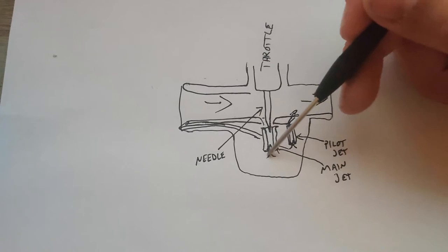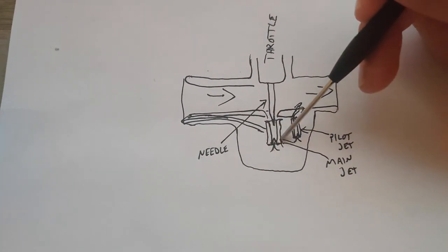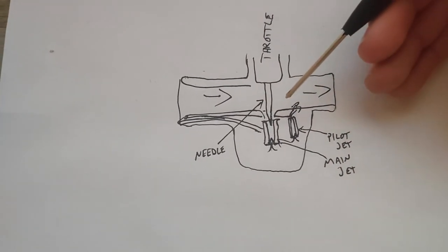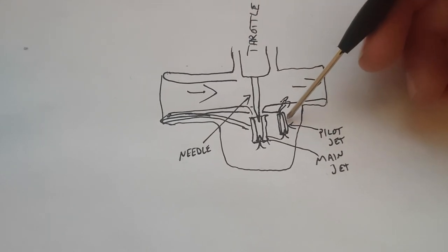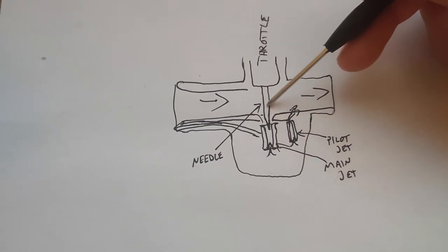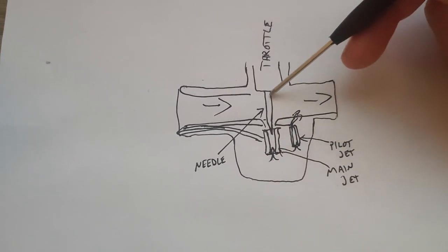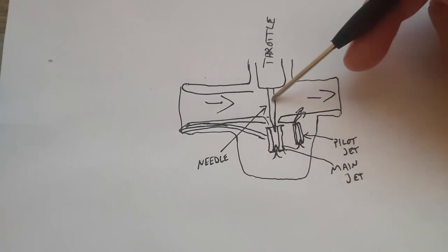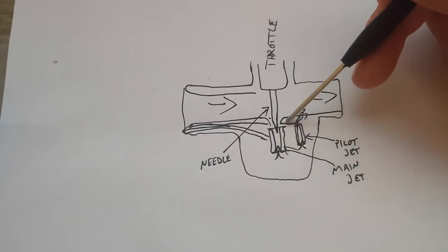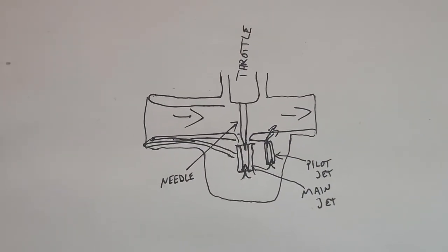Things like your float bowl and how to set the float are a bit more in depth. But these are your main parts and their functions: idle to quarter throttle is your pilot jet; quarter to about three-quarter throttle is your needle setting — if your midrange is bogging, you might want to raise or lower the needle; and three-quarter to full throttle is determined by your main jet size. That's a quick explanation, so let's get into tuning the carb.